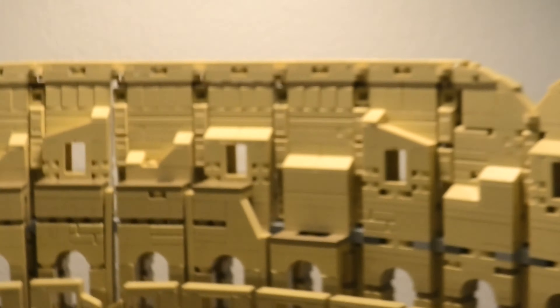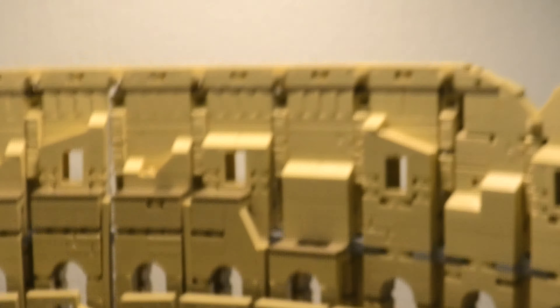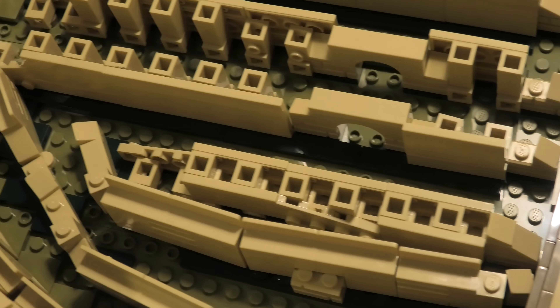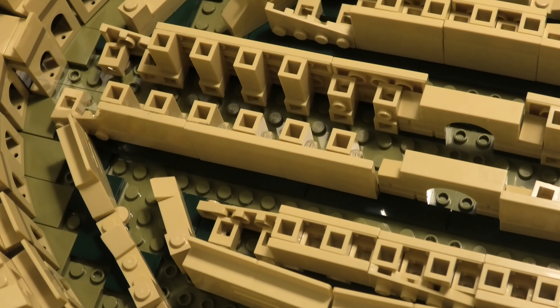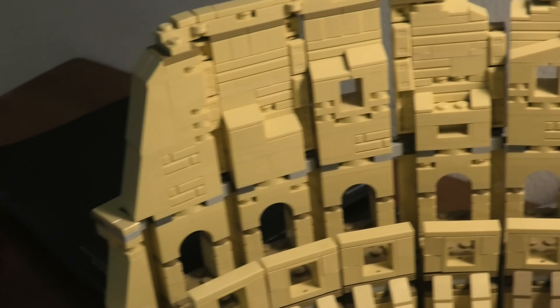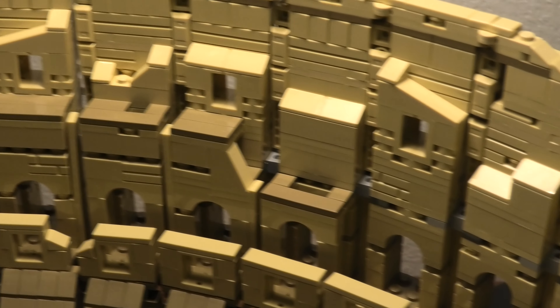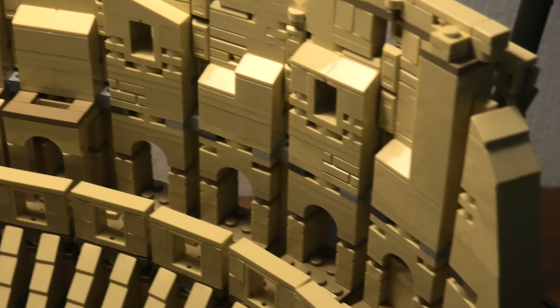If we look down, it looks like this. So amazing. So cool. And then the back side — they have really done an amazing job in this set. That's for sure.